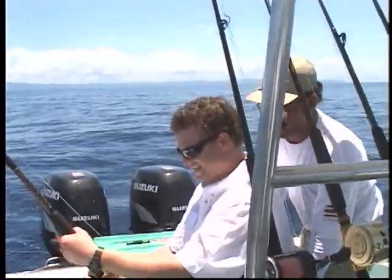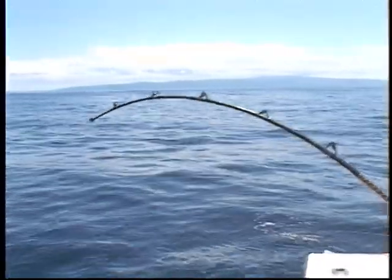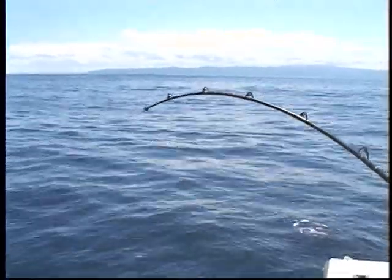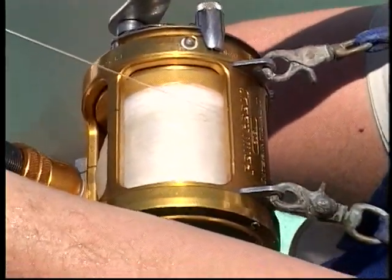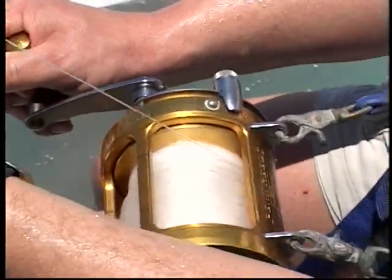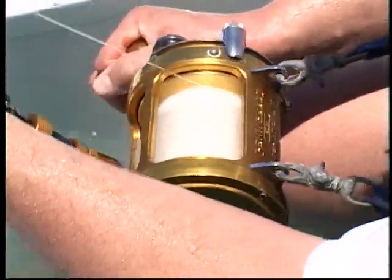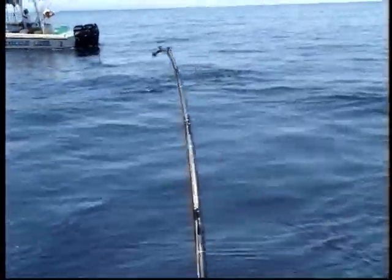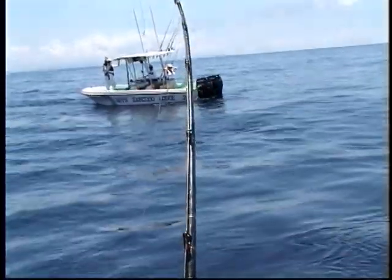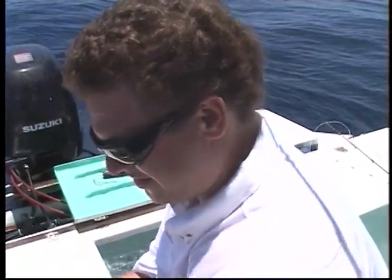Hold your body back. The rod was snapping like a guitar string. It's still taking line — the line is almost constantly going out. There's a lot of power. A little ground coming up. Going back down.